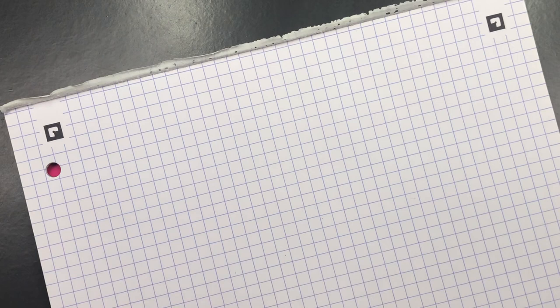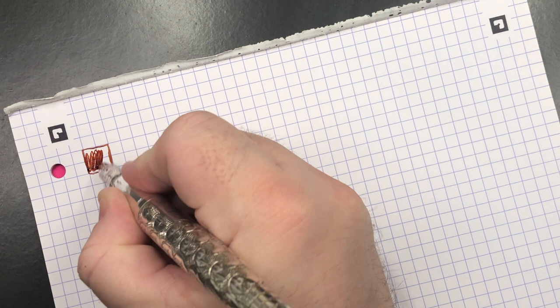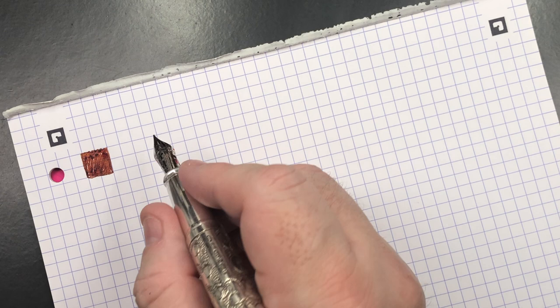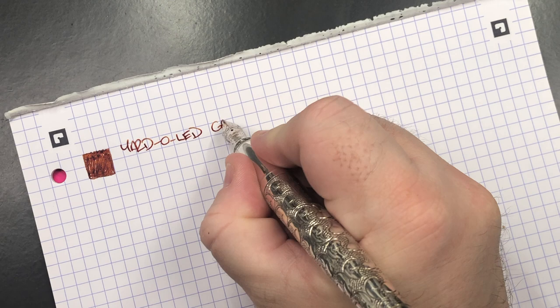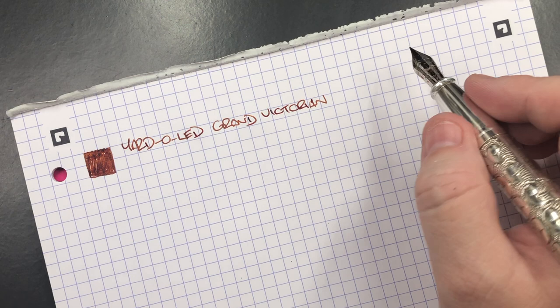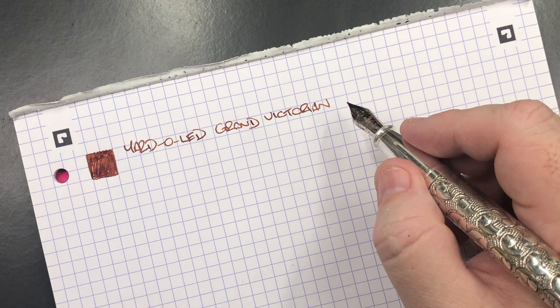Now let's do the writing samples. First is the Yard-o-Led Grand Victorian — we'll do an ink swatch. It's a fine nib but quite wet-writing with a slight singing mist to it and a little pencil feedback. Most Yard-o-Leds I find are normally fairly smooth, so I may smooth this nib out a bit more. It doesn't have as much feedback on Tomoe River paper. I've already smoothed it slightly but might try some mylar paper to smooth it further.